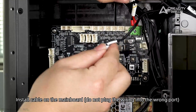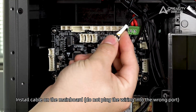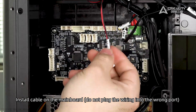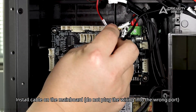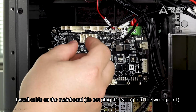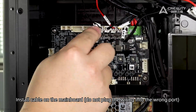Install the cable on the mainboard. Do not plug the wiring into the wrong port.